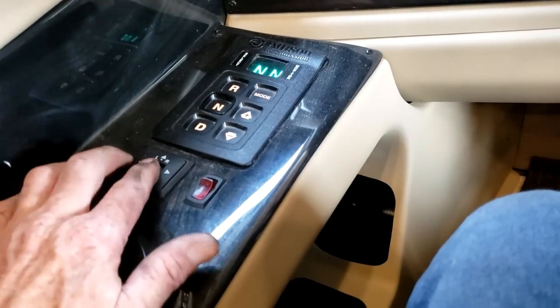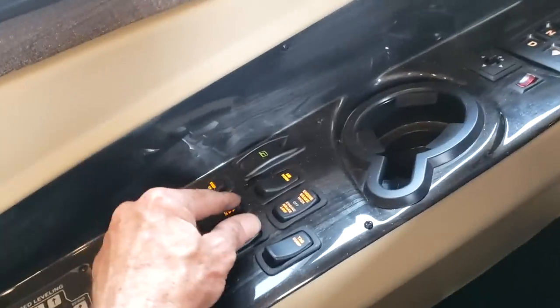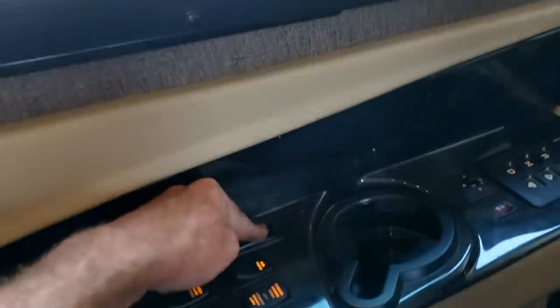Your power mirror control is pretty straightforward — L for the left mirror, R for the right mirror, and mirror heat right there. You have your driver's window shades and that's how you control those. This switch is your driver's window — it's a power window.